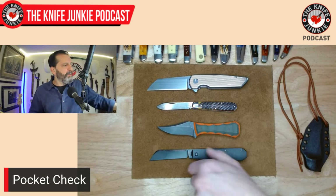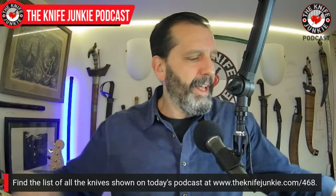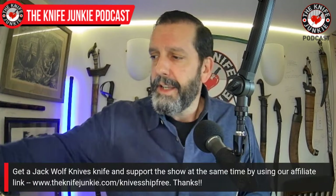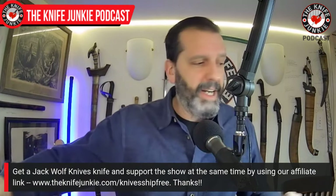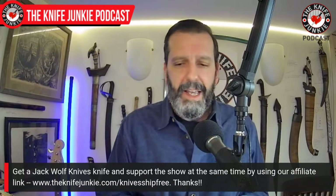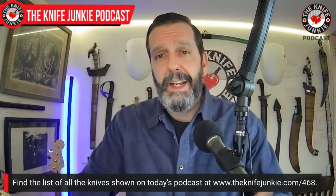This is what I had on me today. What did you have on you? Let me know, drop it down in the comments. There are so many knives out there I need to check out — like the Amphibian from Microtech, for instance. It's not easy being a knife junkie and collector, but I guess it could be a lot harder.